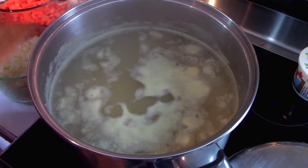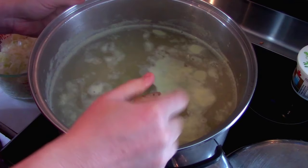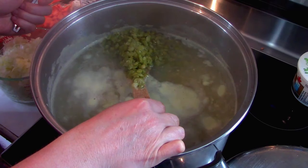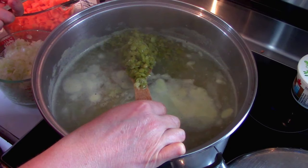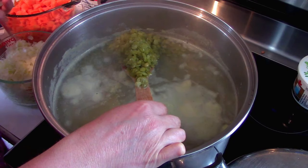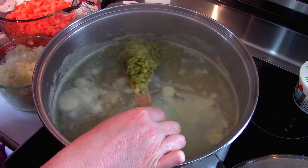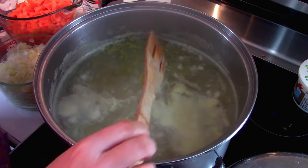We've been simmering for half an hour. You can see those peas are already soft and starting to break up, so in my mind that's enough even though the recipe says an hour. You're also going to pressure can this, so it's going to be soft and mushy anyway — which is what you want.